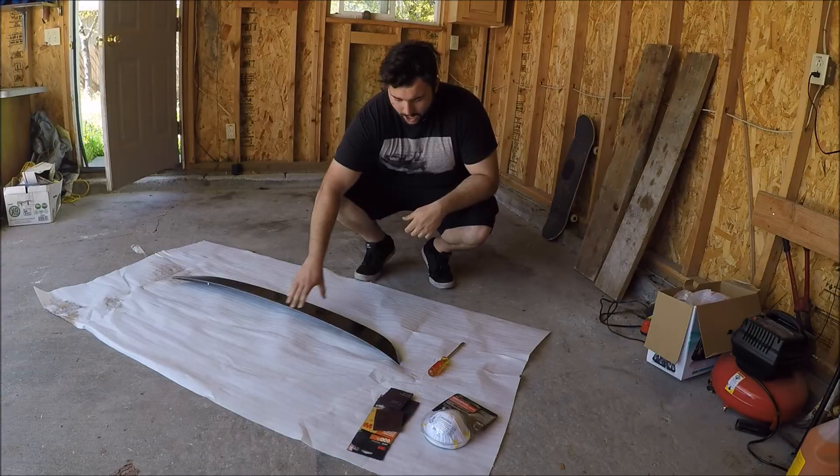Today I'm going to paint this wing right here for my 350z using rattle cans, and I'm going to show you how to.